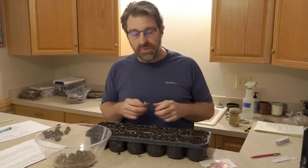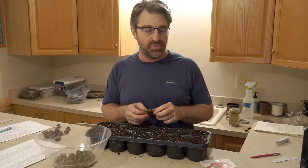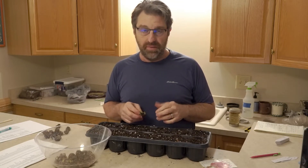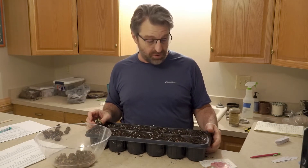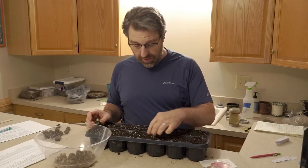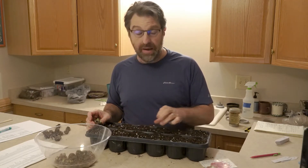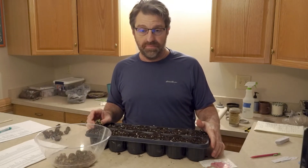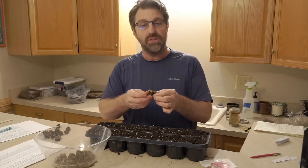Liatris can be grown from seed, which could take about two to three years to produce a reasonable sized perennial plant that's going to flower and allow you to harvest those flowers. That's a relatively cheap way to grow Liatris but it will take a couple of years. Another way is to buy gallon plants at your local nursery, and then the third way is to buy these as bare root.